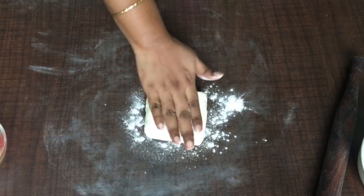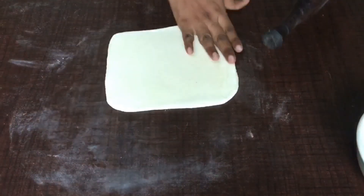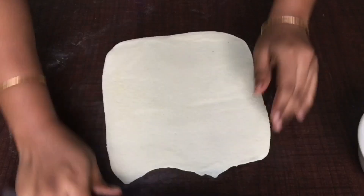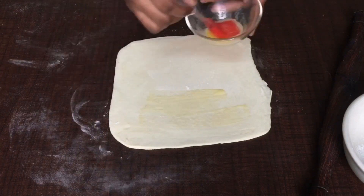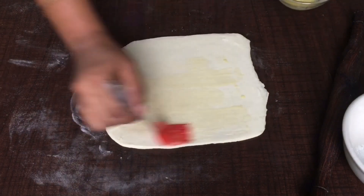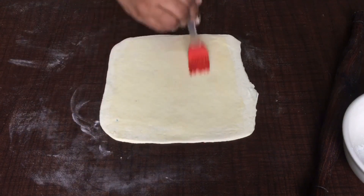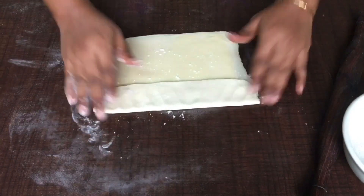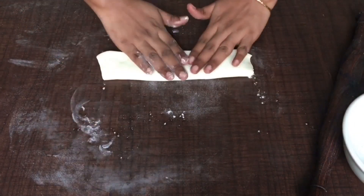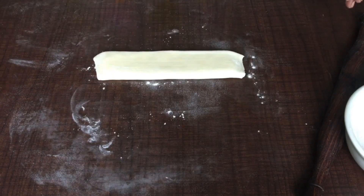Repeat this step two to three times — in three times we will get more than 10 layers. The most important step is to apply butter, but before applying the butter every time, dust some flour. The combination of flour and butter separates every layer individually.